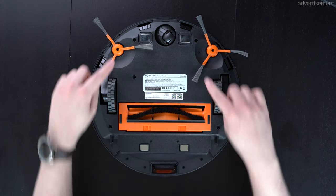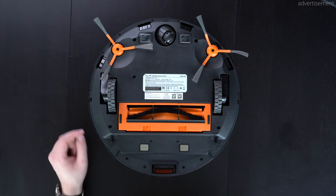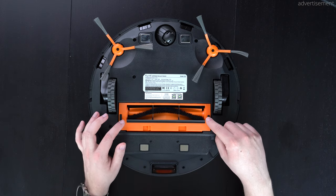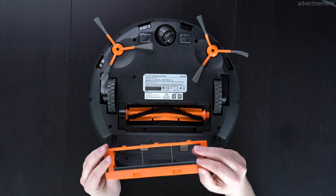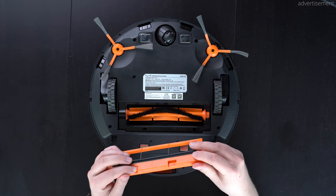Now looking at the bottom, you might be wondering why there are four charging pins. What I assume is that when the vacuum finishes cleaning and goes back to the dock, it goes in backwards first so that the dirt gets sucked out first, and then it rotates around with the front first to charge.